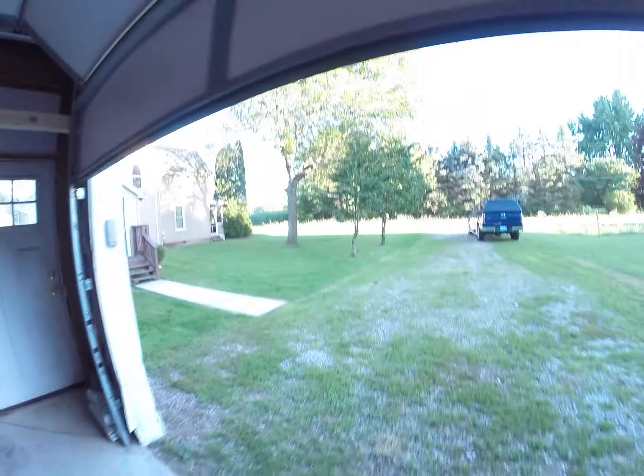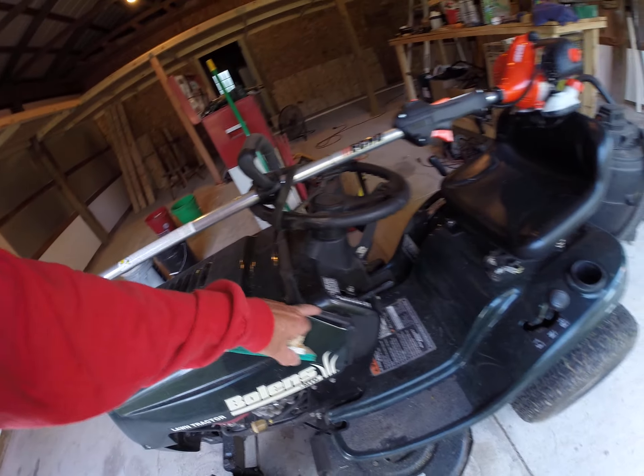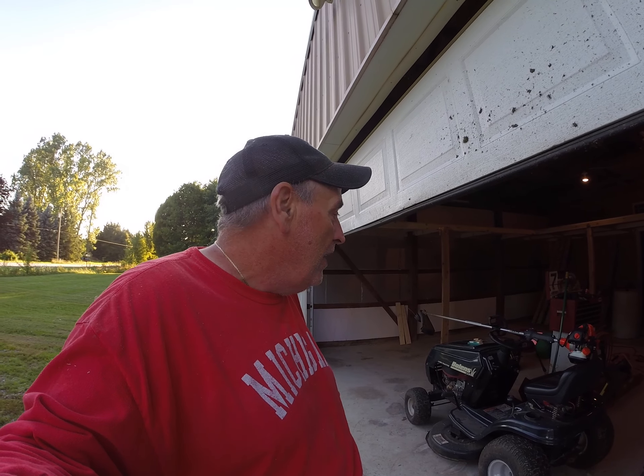Grass cutting only took two hours today — did the whole thing in two hours. And look, I didn't hardly use any of the gas. It used a tank and a splash last time, and I got about a third of a tank left. We cut a lot of the side 40 in fourth gear and knocked her right down. Once I get a handle on it I may be able to work this thing down to an hour and a half. I ran the mower at transmission speed, not full engine throttle, so it didn't use as much gas, didn't get hot, and didn't need a break. We cut all of it before we stepped off and parked it.